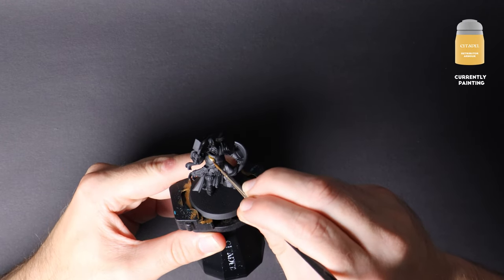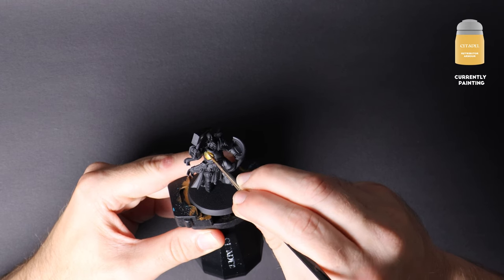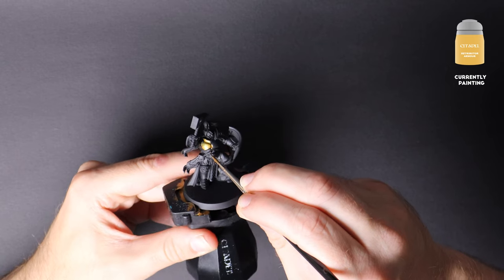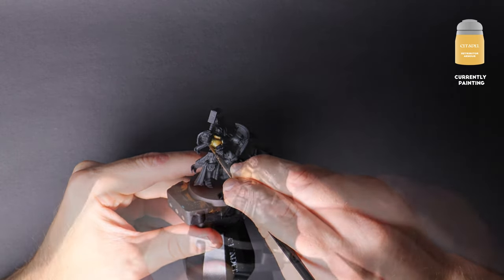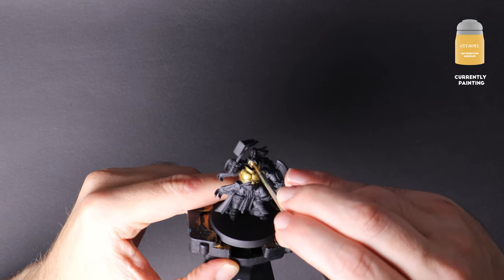Here I'm using a size one brush and applying the first coat of our gold. Our paint is thinned down so that we can still capture the detail beneath. We will cover the gaps we can see through with a second coat. Don't worry if you miss and get gold in other areas — we'll cover them with other paint later.